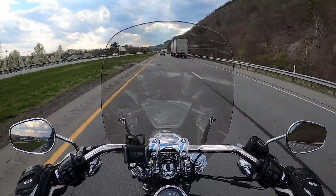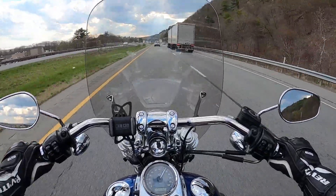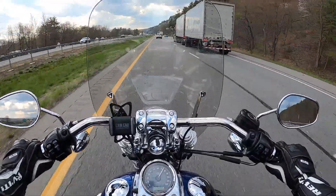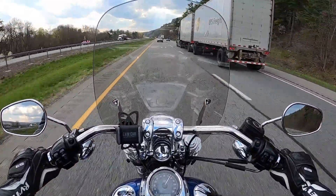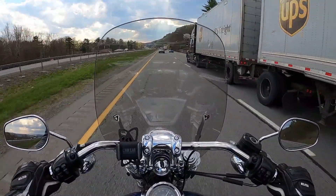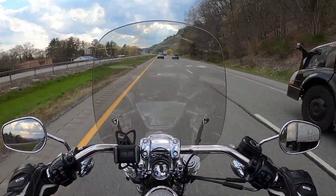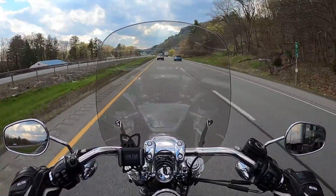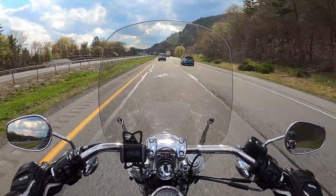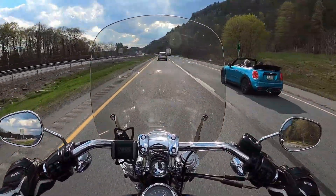On the interstate, 75 miles an hour in sixth gear and it's doing about 2,800 to 2,900 RPM. Nice and planted, engine purring. When I'd pass a truck on my Sportster, I'd get buffeted with wind and have to hang onto those handlebars, but this thing doesn't even flinch. Definitely a more enjoyable ride on the interstate.